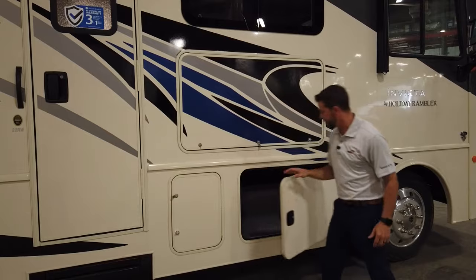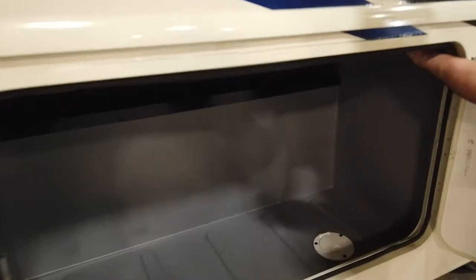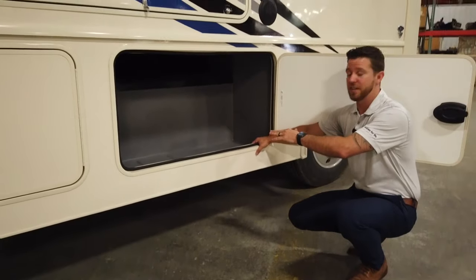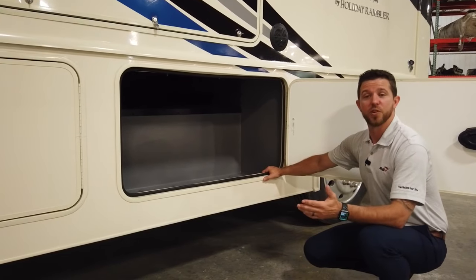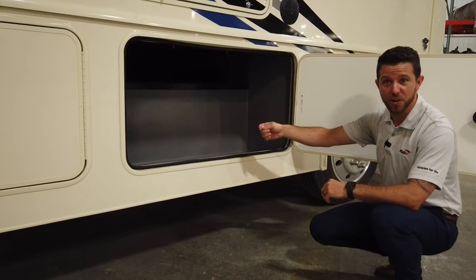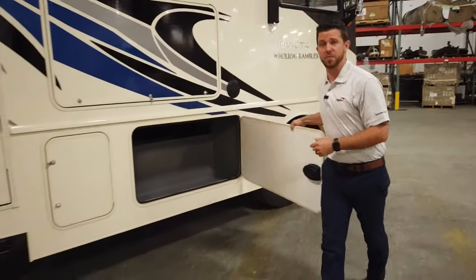Coming down to our luggage compartments, we have a lot of storage and 110 hookups inside our luggage bays. We line all of our compartments in rotocast. The benefit is it's very easy to clean out — if you spill a citronella candle or throw firewood in here, with rotocast all you have to do is spray it out with a water hose or blow it out with an air wand. It's very easy to maintain and it's going to look great for many years.